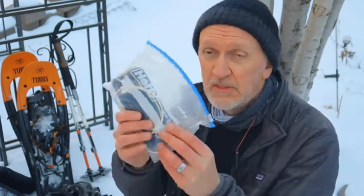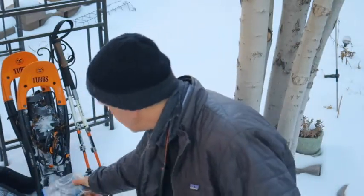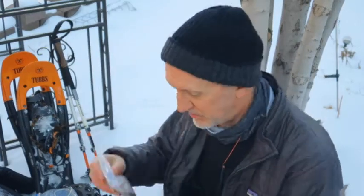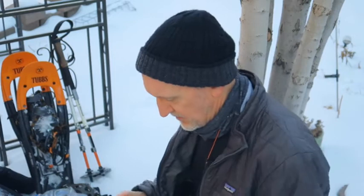Let's dig into this stuff one piece at a time. I carry a battery pack in a plastic bag, just in case my phone dies out there and I need to recharge it. I always carry a bag of snacks or food for the day.